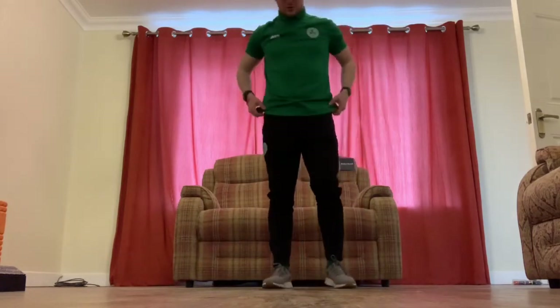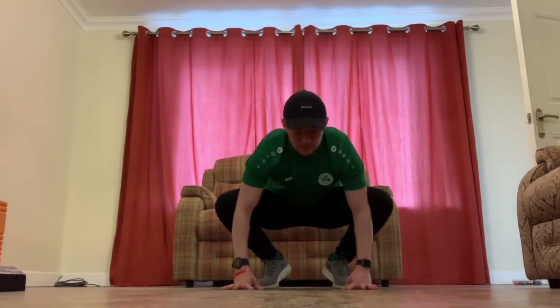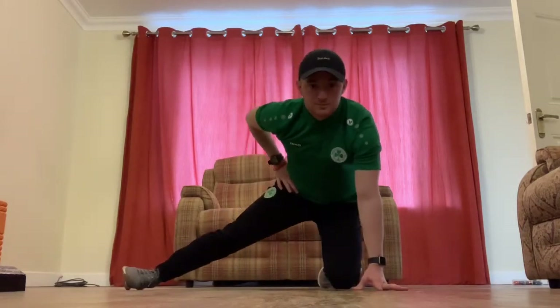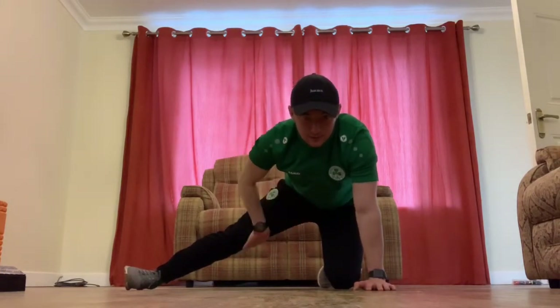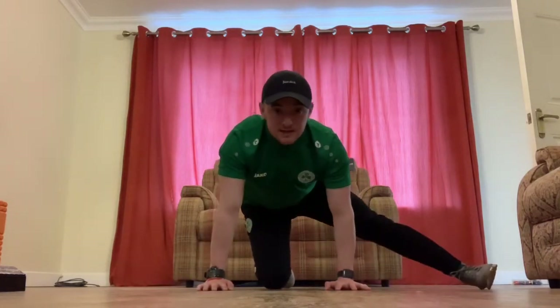For groins there are a couple of things you can do. If you're working both at the same time: on the toes, out in front, elbows into the inside of your knees, hands on the ground, and we're just pushing out with our elbows. Or if you want to focus on them singularly: left leg on the ground, right leg out, and we're just pushing down slightly with our hip to get the feel on the groin. Hold for 10 to 20 seconds, swap over and do the same thing on the other side.